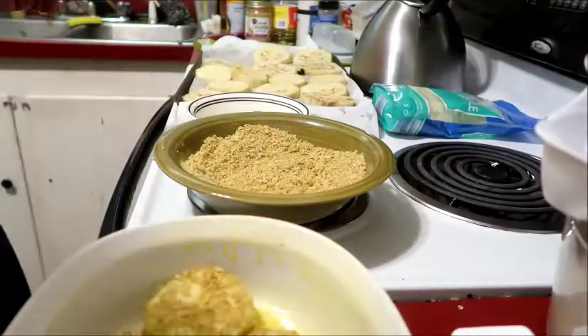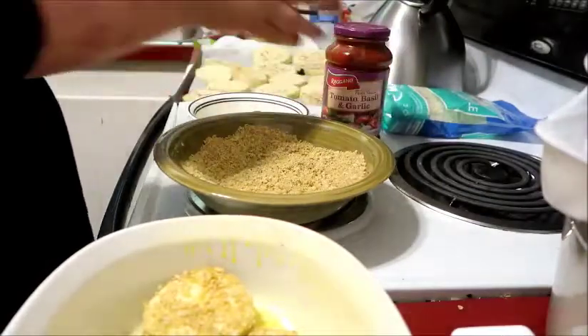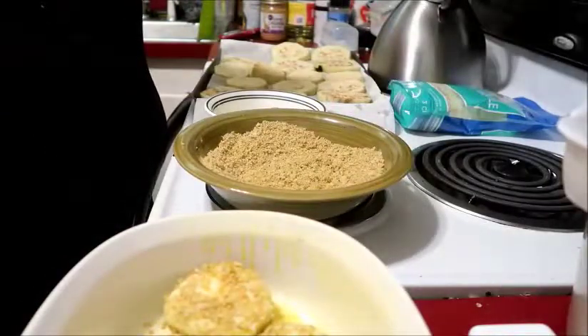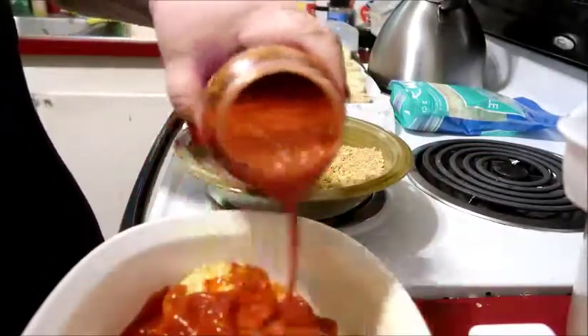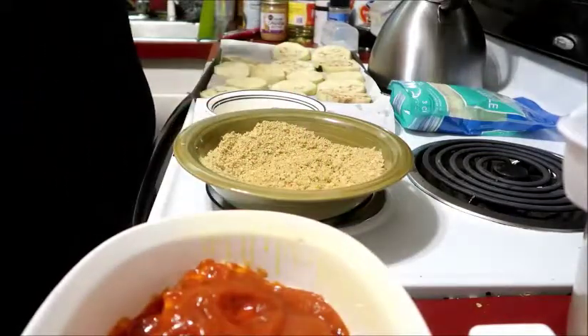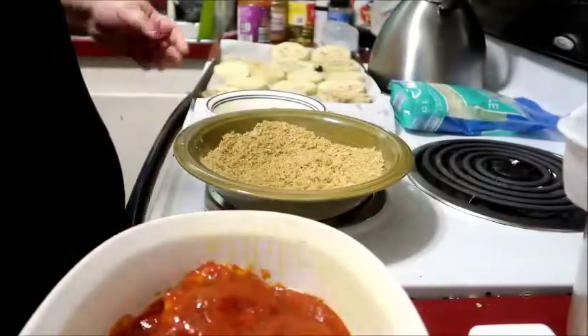Then what you're going to do is take some sauce — this can be sauce you've made yourself or a jar of store-bought sauce, whatever works for you. You're going to pour a little bit over. I don't really have measurements for this — just a small layer, like that. You don't have to go crazy with it.